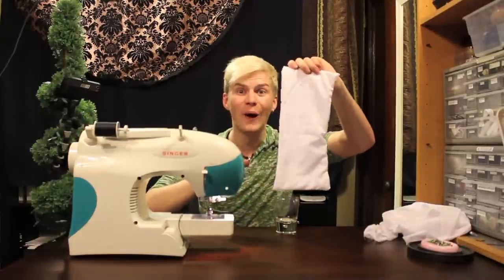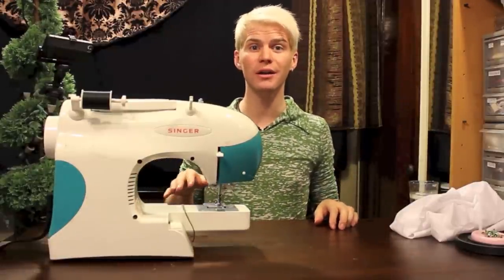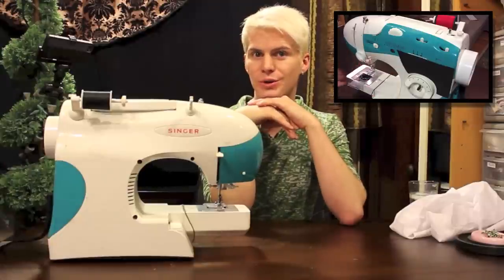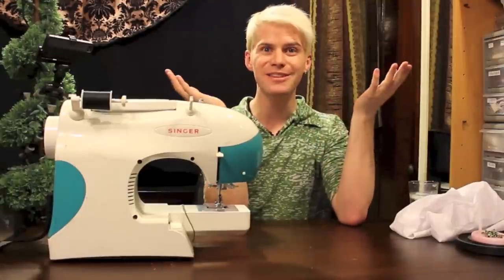I hope you enjoyed our little map of the sewing machine tutorial. If you click here, then you will be directed to how to thread a sewing machine, so check that out. Crafting with Cocktails 2.0.